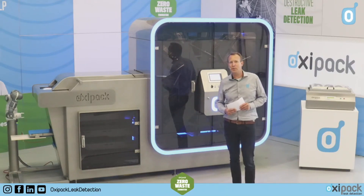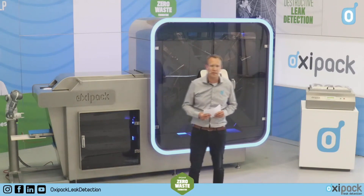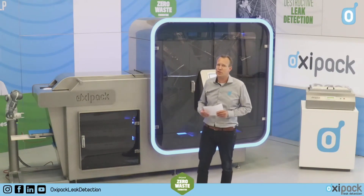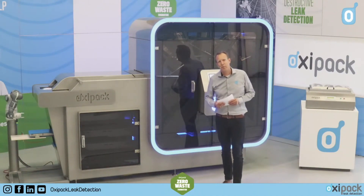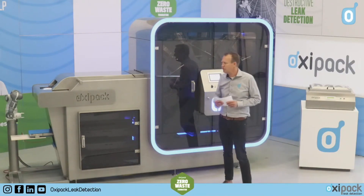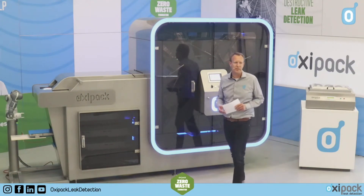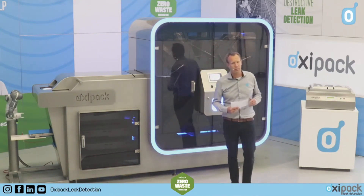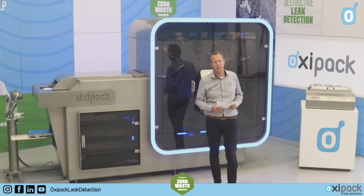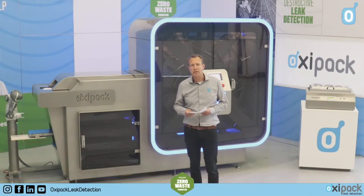Unfortunately, we need to do it like this because of COVID-19 — the InterPack was cancelled. This should have been our last day on the InterPack. Without COVID-19, we would have had the opportunity to introduce this seven days ago. Now we have maybe 15 to 30 minutes to show and demonstrate how the machine works and give a little insight into our test principle during this video.